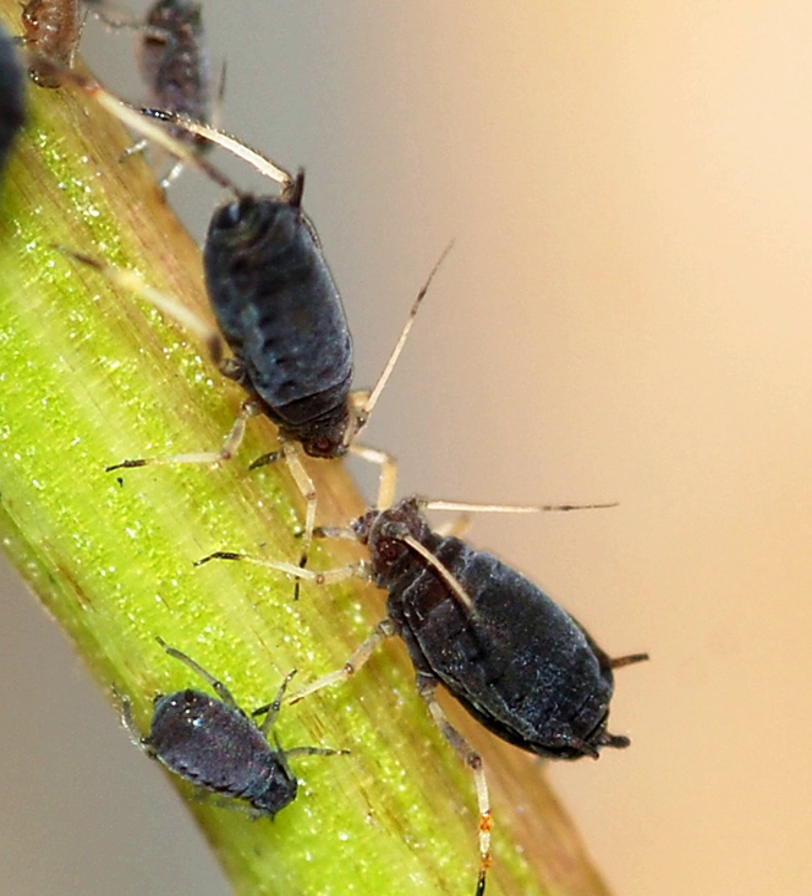This aphid also acts as a vector for viruses that cause plant disease, and the honeydew it secretes may encourage the growth of sooty mold. It breeds profusely by live birth, but its numbers are kept in check, especially in the later part of the summer, by various predatory and parasitic insects. Ants feed on the honeydew it produces and take active steps to remove the aphid's enemies.